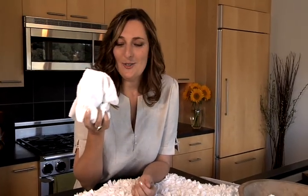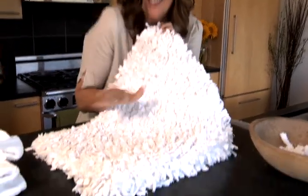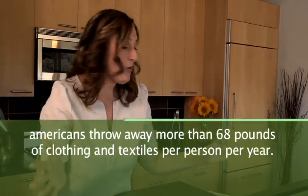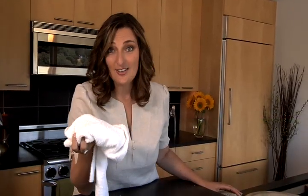Here's a beautiful way that you can transform these old towels into something luxurious like this bath rug. I just love this because it's a simple green-it-yourself project that only requires your old bath towels or beach towels — you could even do t-shirts — and a gridded matting.